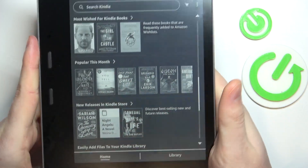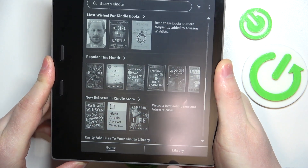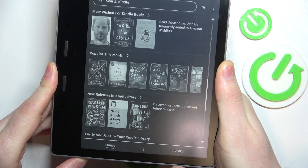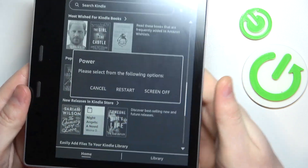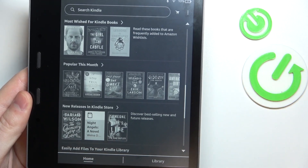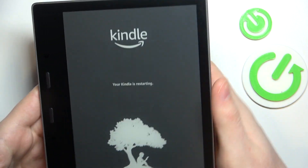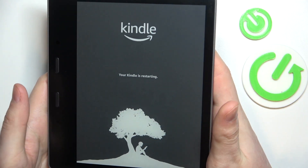I'm just going to hold the button until my screen turns off entirely. Here you can see the restart button — let's go ahead and click that. If your Kindle is frozen and you can't do anything with it, keep holding that button and it should also perform a fresh restart.